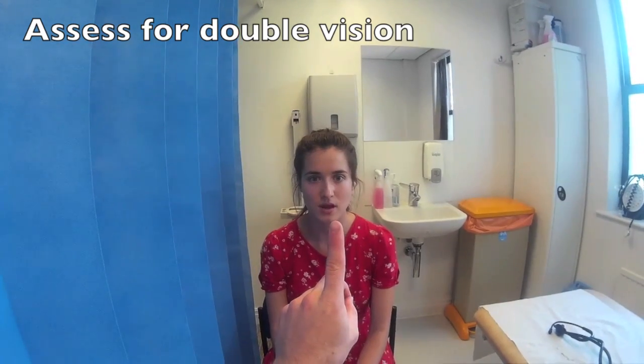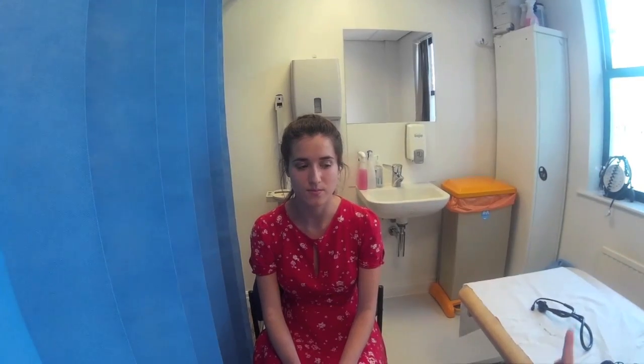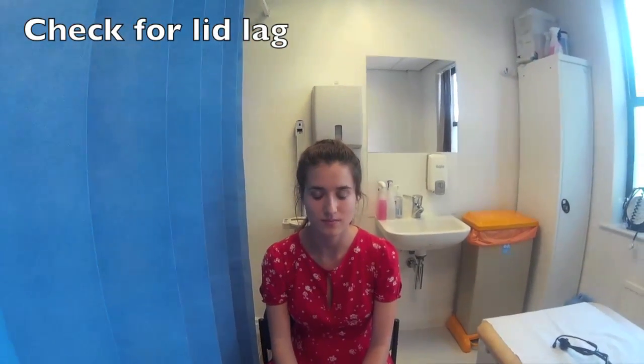Do you see any double vision at all? No. [The examiner checks eye movements in multiple directions, asking about double vision at each position — the patient reports no double vision throughout.]